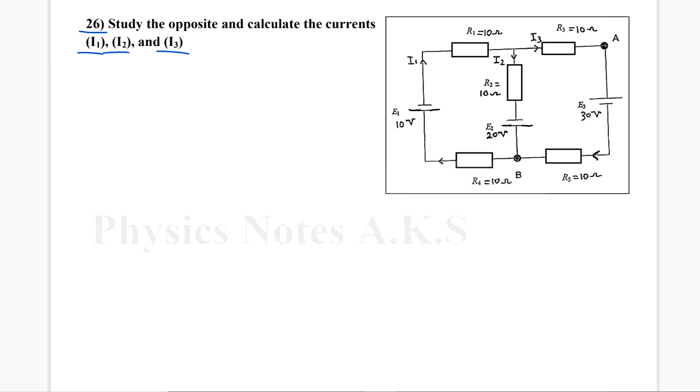I need to find the three currents. In order to do that, I need to write three equations with three variables, which are I1, I2, I3. We start with Kirchhoff's first law on this junction right here. We know that the sum of currents entering the junction equals the sum of currents leaving. I1 is entering the junction, while I2 and I3 are leaving. So it's going to be I1 equals I2 plus I3.